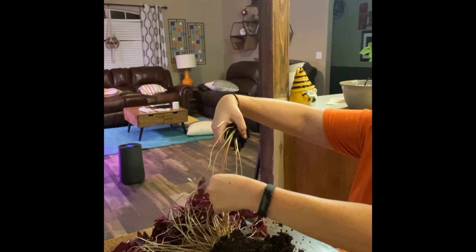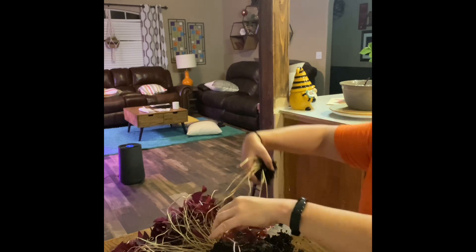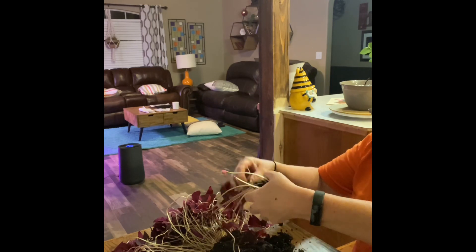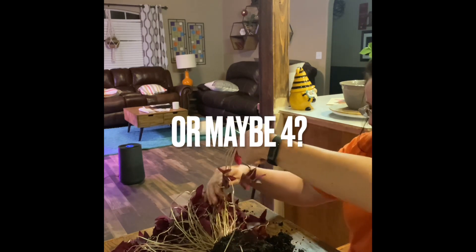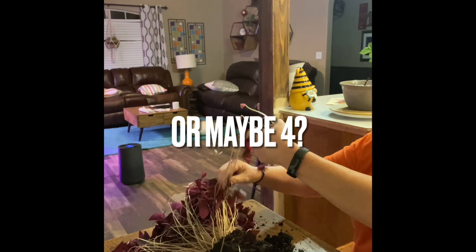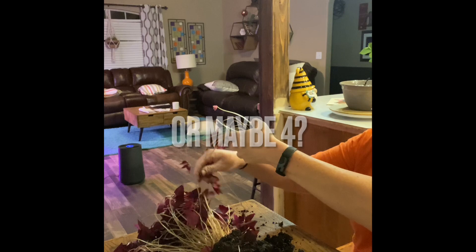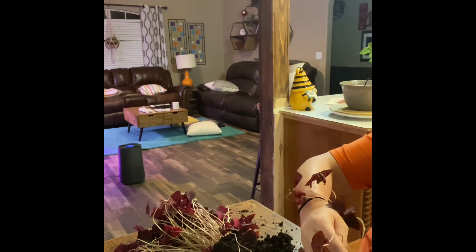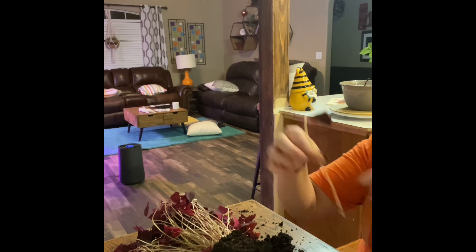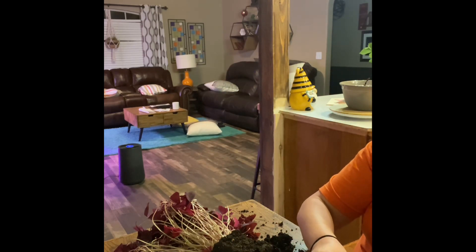Oh, this is not as easy as most plants are. I might have needed two hands for this project. Where are Aiden and Art when I need them? Okay, we got it. Hopefully these two will grow roots quickly, I hope.